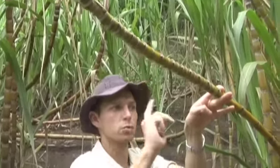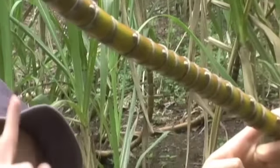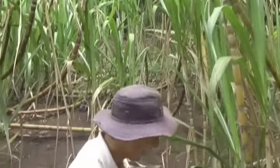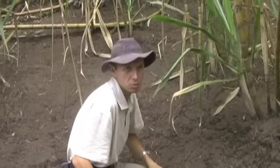Desde un trozo podemos obtener una, dos, tres... hasta diez cañas de un solo trozo. Esto lo cortamos y lo plantamos en forma horizontal. Así tendríamos diez cañas creciendo al mismo tiempo.